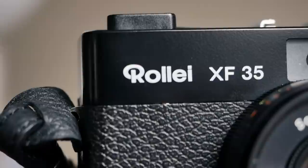I also like the beautiful typography on the front. And while this camera is less famous than the more compact and manual Rollei 35, which we reviewed here before, it is still worth taking a look at in my opinion.